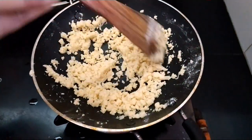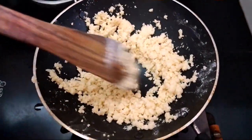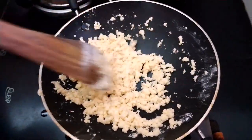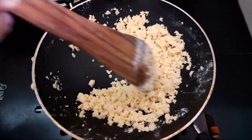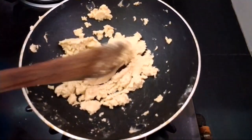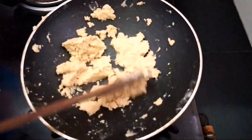Now continuously keep on frying the medha — you get a very good aroma from it. Fry for 12 minutes. It's been 12 minutes and this is the right consistency.